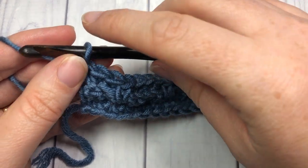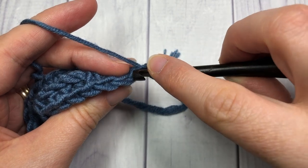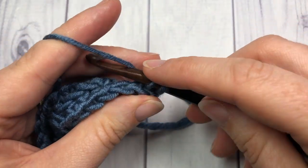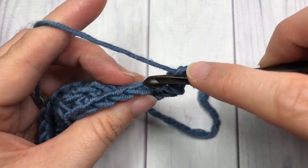At the end of row three, chain one and turn your work. You're then going to repeat what you did for row two: single crochet in the back loop only in each stitch all the way across.